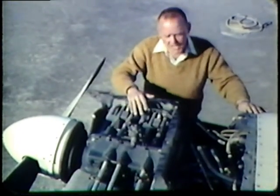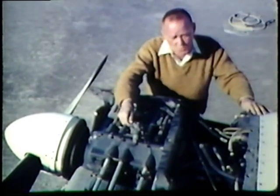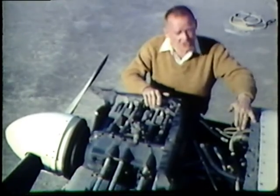Have the cowling removed to check the engine compartment. Look for foreign objects and loose connections. Check the spark plug leads, the engine mounts for cracks, the hoses and wires for deterioration and cracking, excessive rust, and leaks. Take a good look at the exhaust system and the heating system so that you won't get carbon monoxide in the cabin. If the engine is dirty have it washed down, and if you have any doubt about the engine's condition, check with your mechanic before you fly.